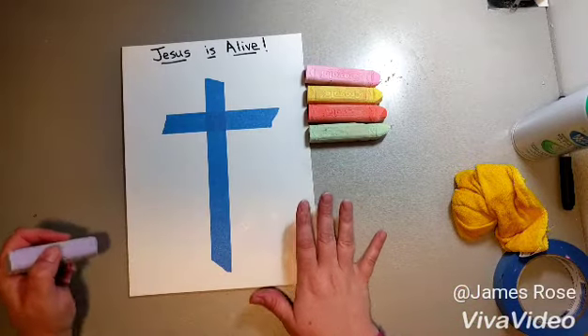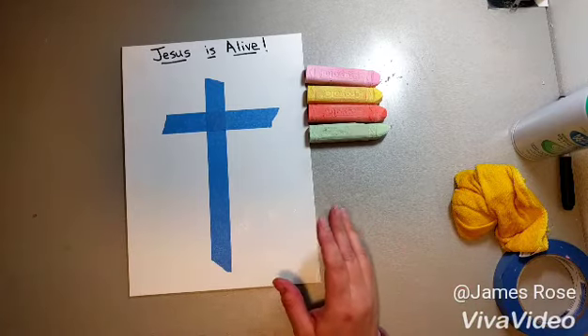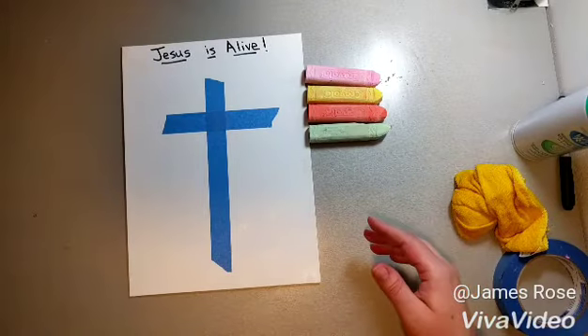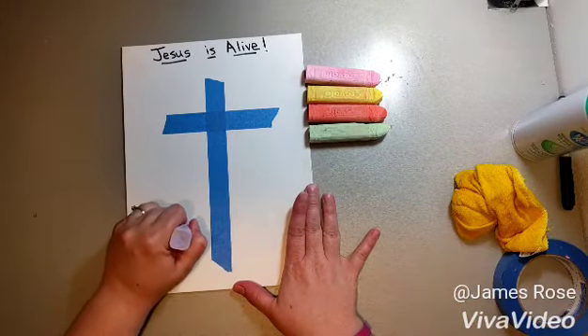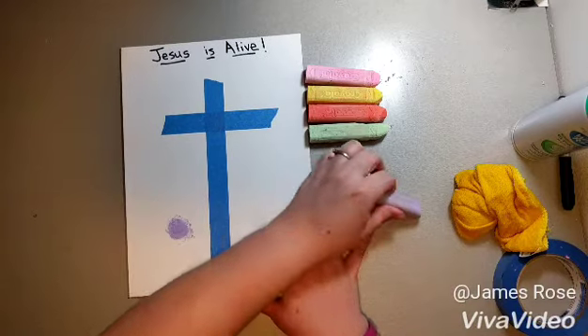They can do circles, they can do diagonal, they can do zigzag — whatever shape they want to do. Like this one I did a diagonal, so I'm going to try and do circles this time. I'm just going to start here and make a dot and color this in.